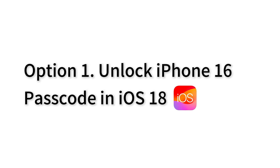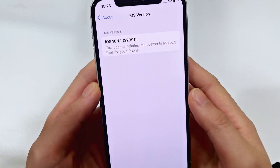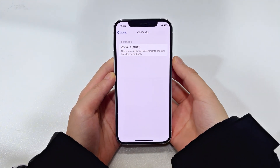Luckily, with iOS 18, it has been made easier than ever to unlock your iPhone 16 without a passcode. As the unlocking process will reset the iPhone and erase everything on it, here I'm gonna use another device with iOS 18 to show you how.